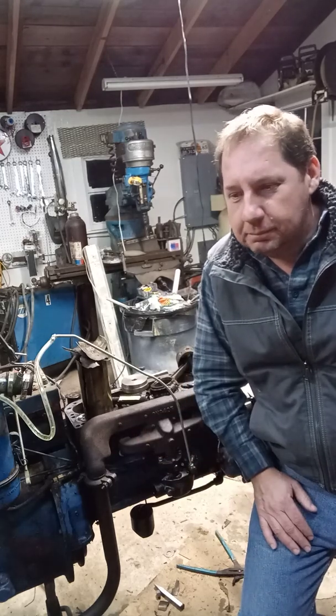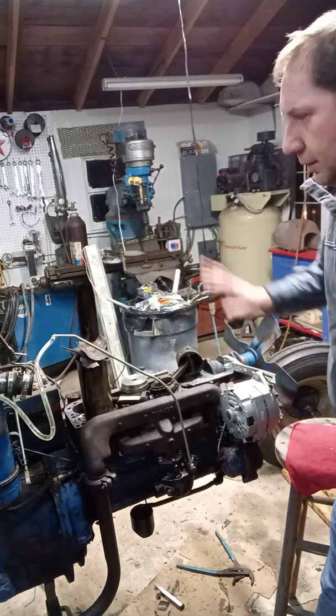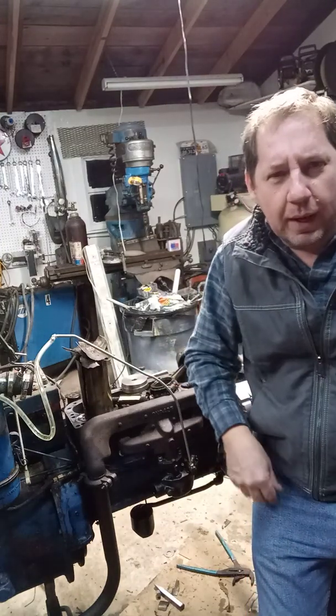So I thought, hey, grab it and rewire it, because it really wasn't done right. Put a new alternator on it, new wiring harness, front distributor, put points in it, new cap, plug wires.